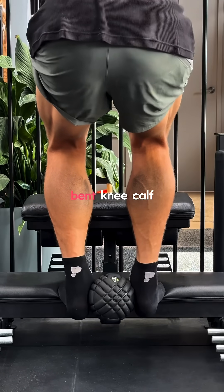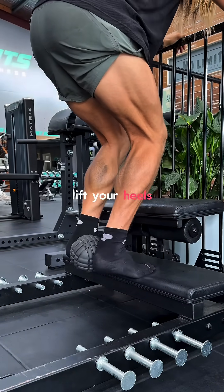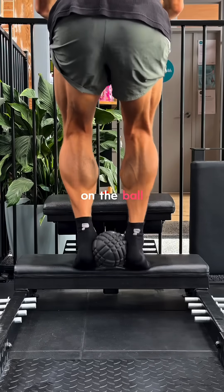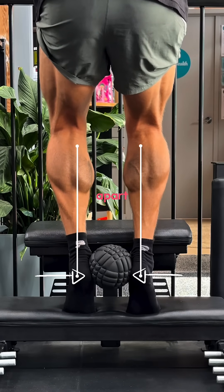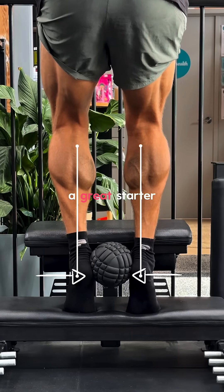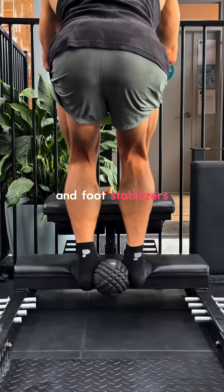Exercise 1: Ball squeeze bent knee calf raises. Shoes off. Keep your knees slightly bent and lift your heels up, keeping the pressure on the ball the entire time. This ball trains alignment — it prevents your heels from drifting apart and your arches from collapsing. A great starter drill to activate through the soleus, the inner calf, and foot stabilizers.